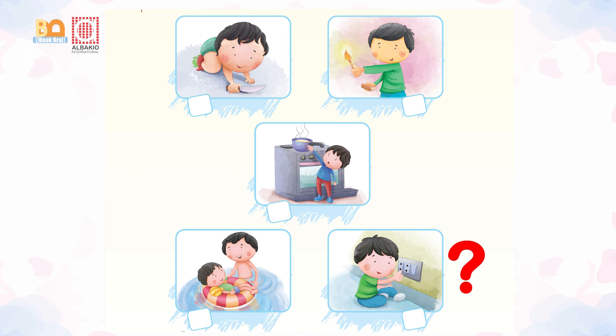Do you use knives and match boxes? Do you try to touch switches? No, no, no. Never ever play with sharp objects, fire, and switches.